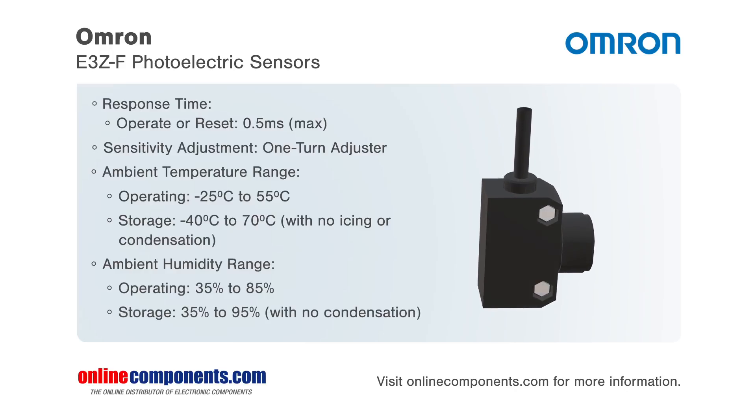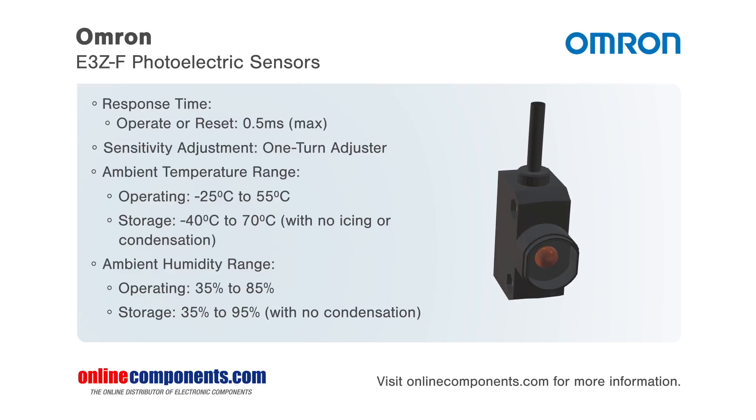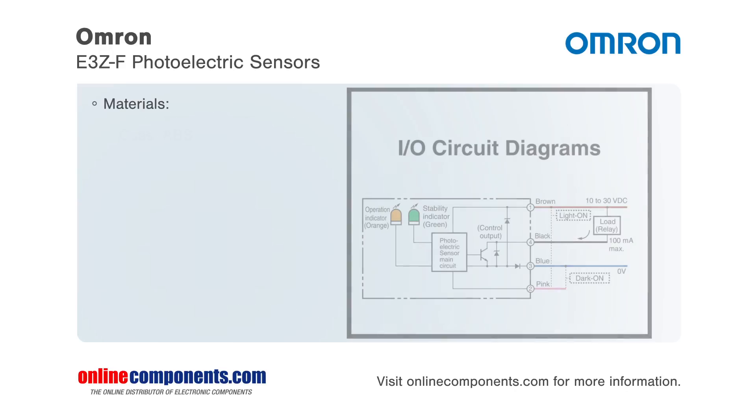Depending on the model type, the sensor has either one or two 360-degree indicators for power, operation, and stability. The sensor also has an M18 nose mount feature which simplifies the mounting and installation.